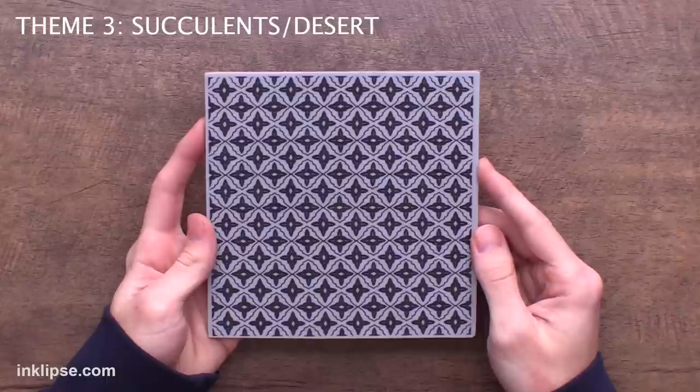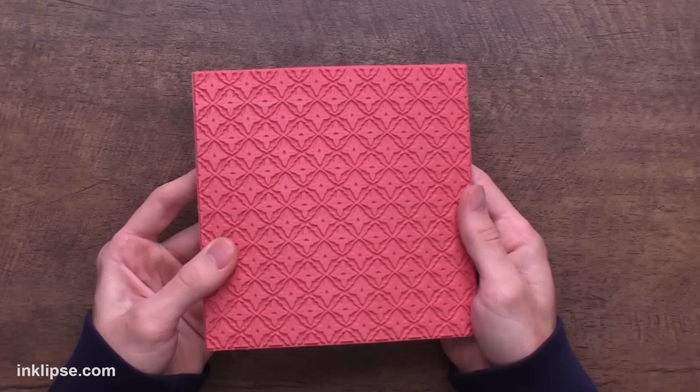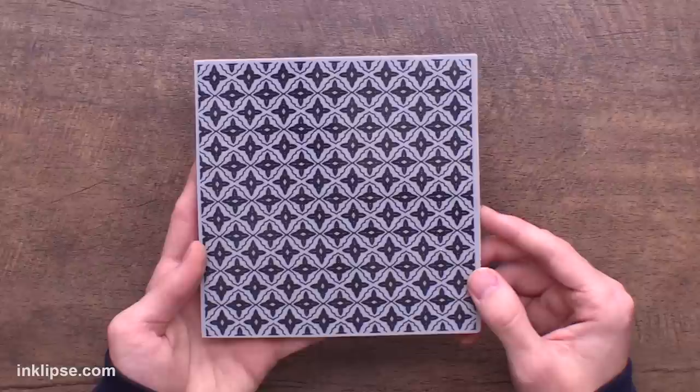Next we're getting into the sort of desert theme with this Moroccan background stamp. I love this super bold geometric design on the background stamp and I think this is going to be a staple for me to add texture and pattern to my backgrounds. This one is not a peel-apart background stamp but it is that really great high quality red rubber that you've come to love and expect from us. I love designs like this — I can see it being used for so many different themes and I think I'm going to get a ton of use out of it.